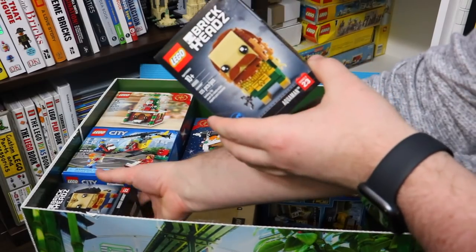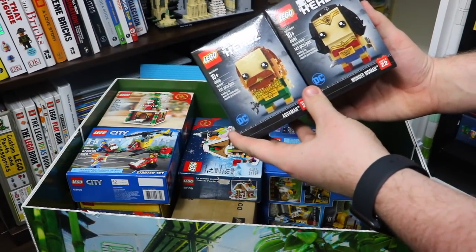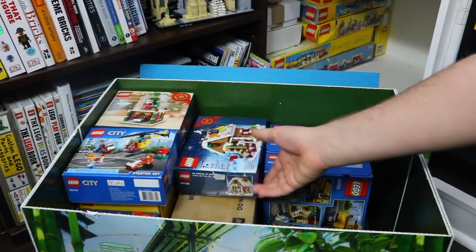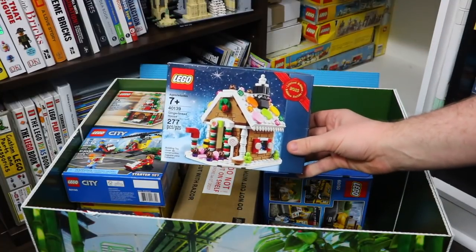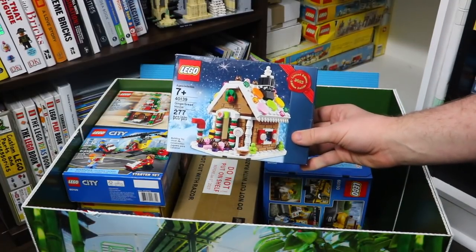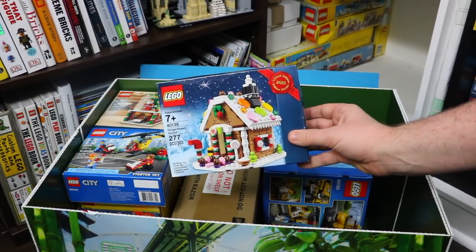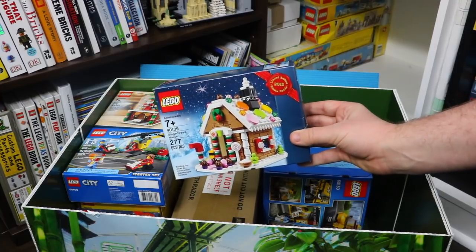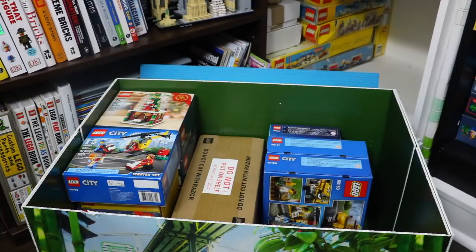I have a couple other brickheads here — just ones that I got duplicates of. It was 41600 Aquaman and 41599 Wonder Woman. Here I also have a copy of the 2015 Lego Gingerbread House, number 41139, 277 pieces. This is an awesome set. I actually had three of these and sold one a couple years ago in 2015 when they came out for a nice sum of money, so that's why I'm holding on to this one — hopefully the same will happen again.